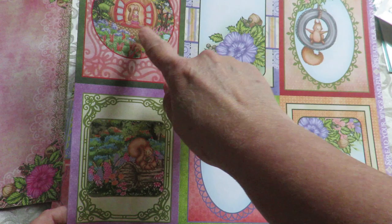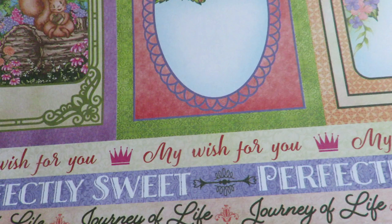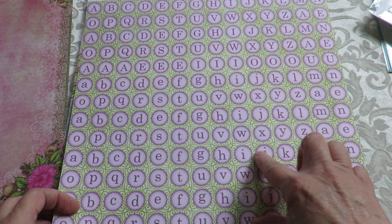Isn't that beautiful? Look at the way it is almost sponged on — almost an antique look with this gorgeous lace, the ghosting lace in the background, the flowers on all of the corners. These ones are great for real quick thank you cards, perfect size, cute little guy in the tire — I'll show you him in a moment. So perfectly sweet: journey of life, my wish for you. Great sentiments for all kinds of occasions.